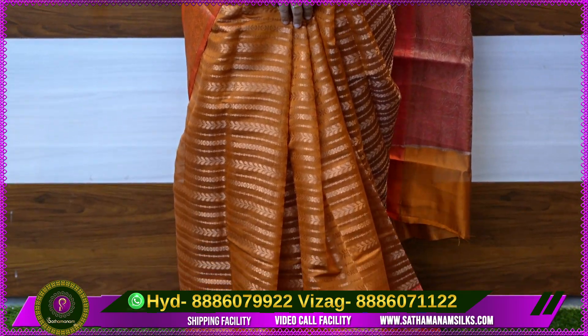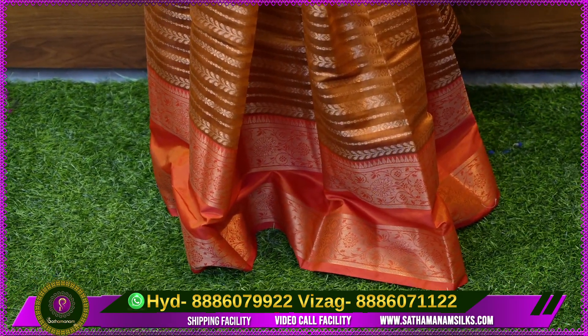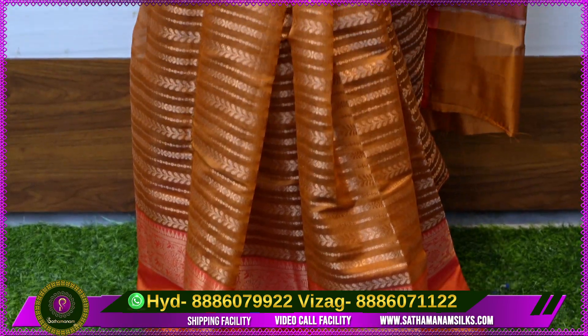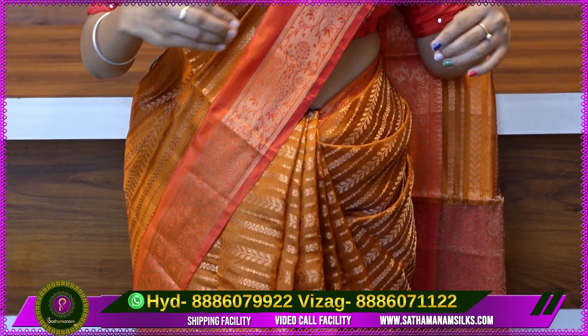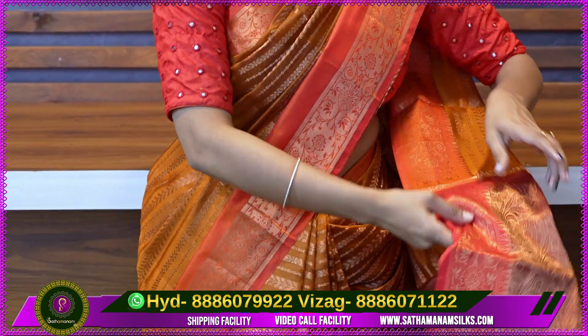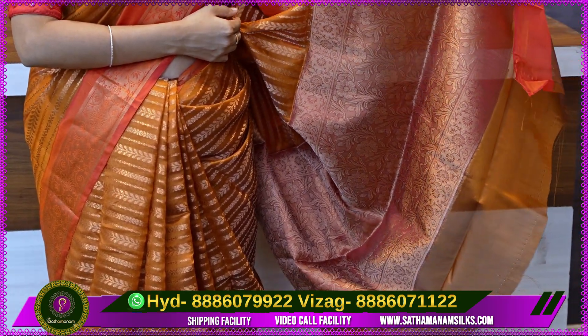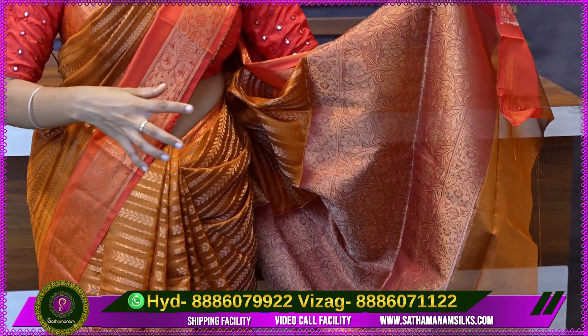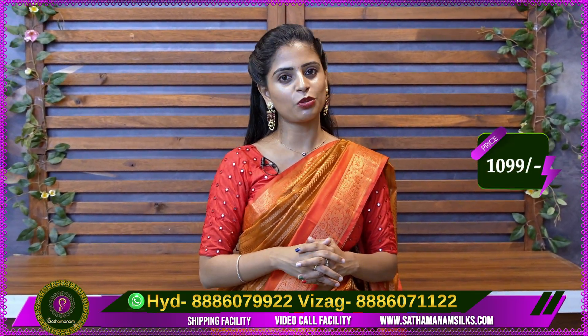The border is a floral and creeper style with an orange gap. It is a complete floral style with a contrast blouse. The price is $1,099.